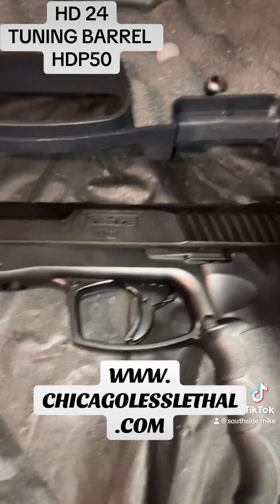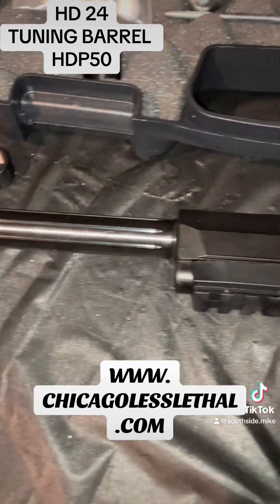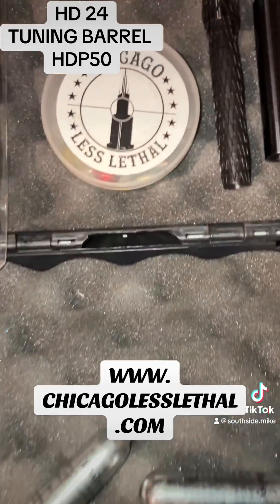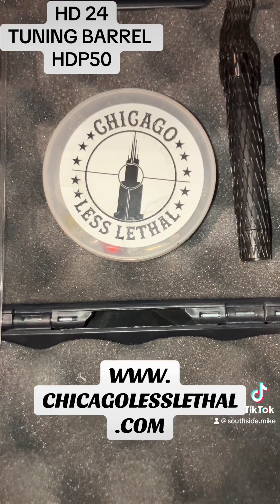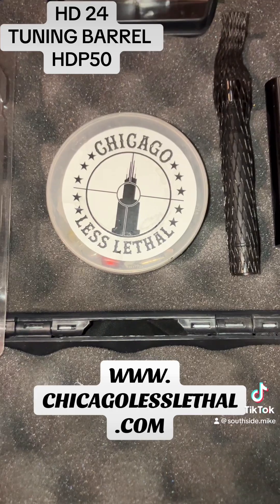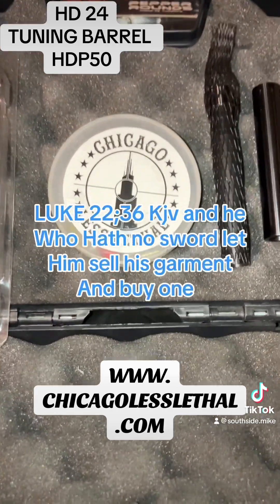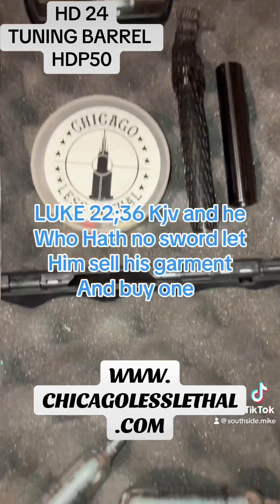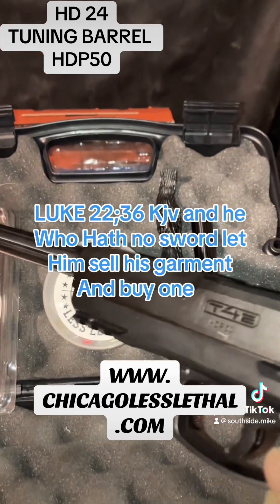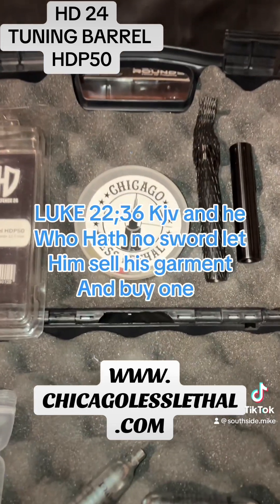It's a great upgrade for this marker. To see this great product and many more for the HDP 50s and all Umarex products, visit us at ChicagoLessLethal.com. Thank you for watching. We'll conclude with our Bible verse — Luke 22:36: 'And he who hath no sword, let him sell his garment and buy one.' Thank you for watching, and we'll see you on the next one.